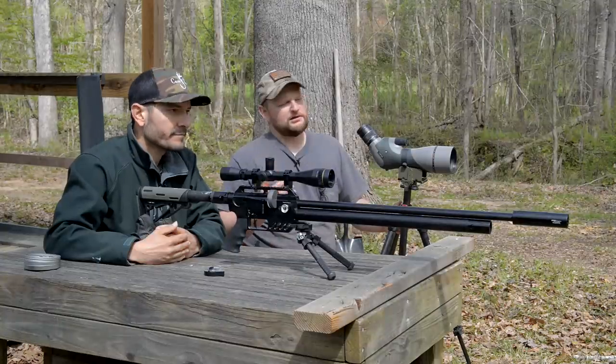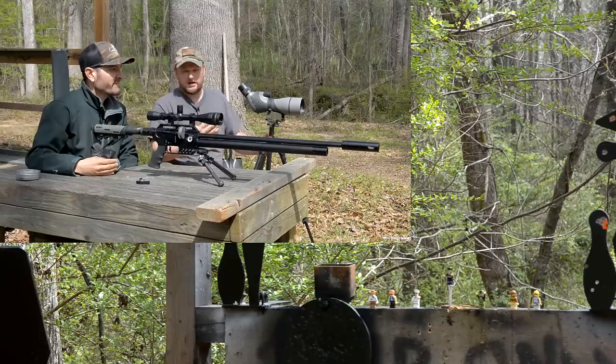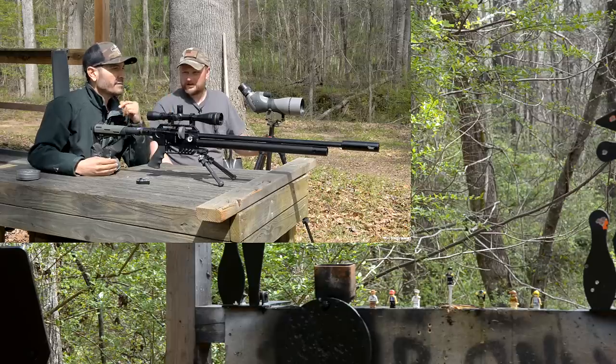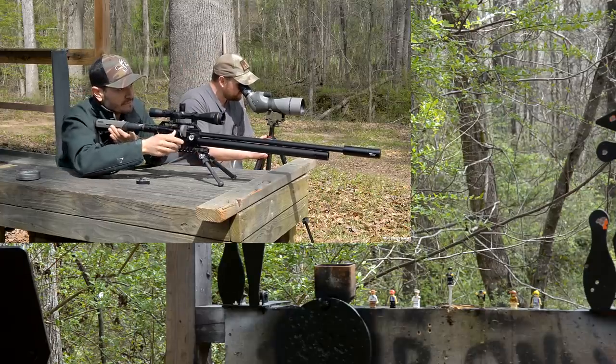Since people are calling this the Lego gun of air rifles, we're going to shoot some Lego men. They're 50 yards away, so this is kind of a tiny target — probably an inch and a half. That's going to be tough. I'm spotting. Just tell me which one you're going to shoot.